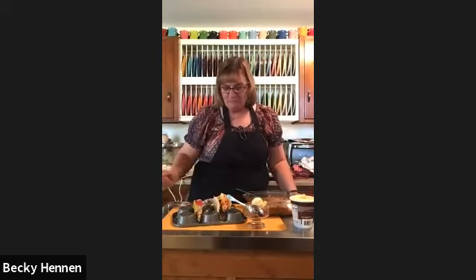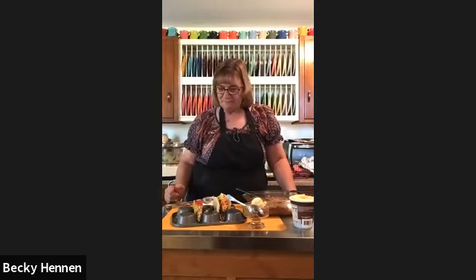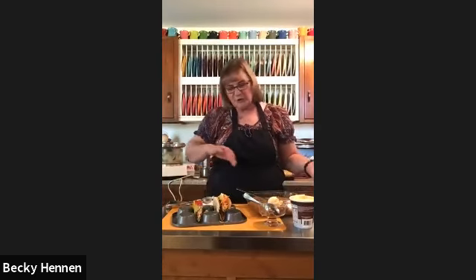The muffin tin taco holder idea is genius — I have a muffin tin just sitting around and now I don't need another gadget. Both recipes are super easy; this is lunch today. Any leftover taco meat will probably become taco salads tomorrow. And that's great for staying home and eating instead of going out.